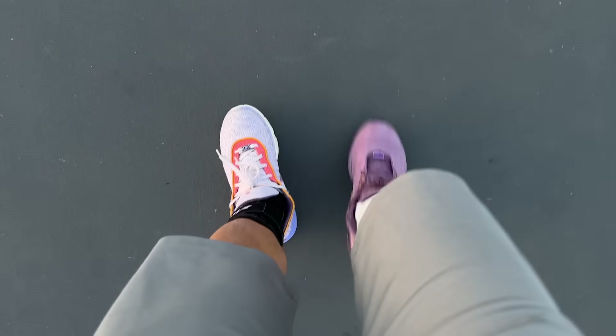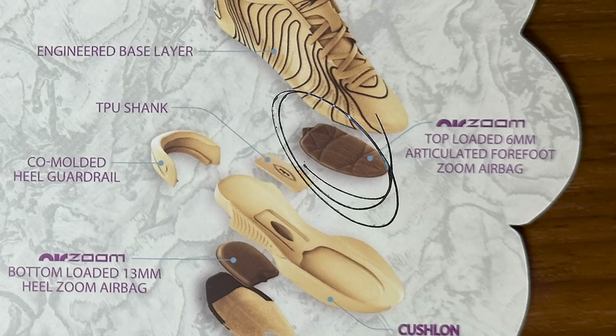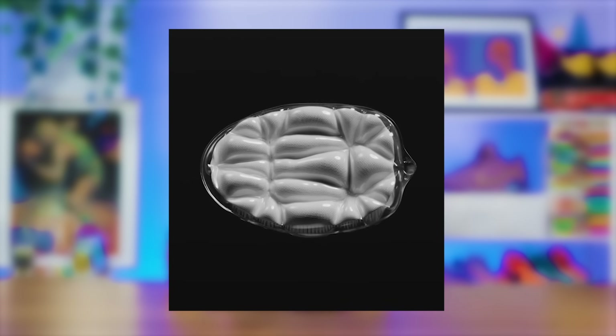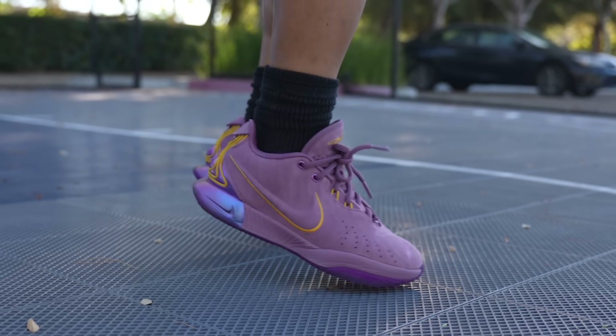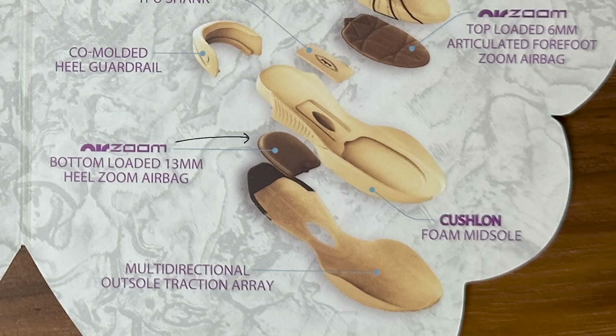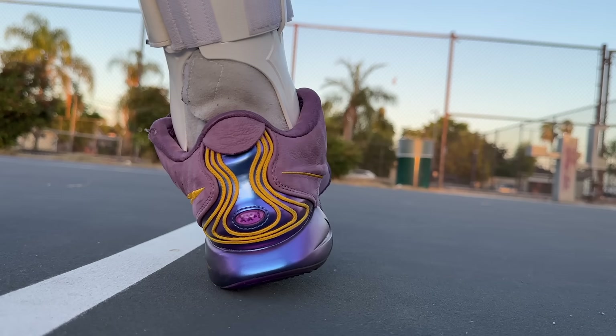The forefoot part of the LeBron 21s is slightly closer to the ground compared to last year, but really not by much. There is a 6-millimeter Zoom bag up front. What's notable about it being a broad and articulated Zoom bag is that it feels more seamless. When you have a Zoom bag that is small and doesn't have folds, it will feel more noticeable. What I like about the Zoom bag here is that it is bouncy but doesn't poke my feet. In the heel part of the shoe, you have a Zoom bag that is stock-fitted into the Cushlon foam. When your foot lands in the heel, you hit the Cushlon part first before the Zoom bag, which dissipates the force and gives you greater impact protection. Some people had problems with heel stability last year, and the stiffer Cushlon 2.0 foam should hopefully provide enough stiffness so that you won't feel any instability there.